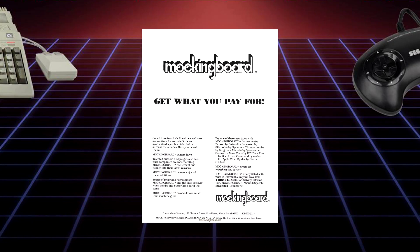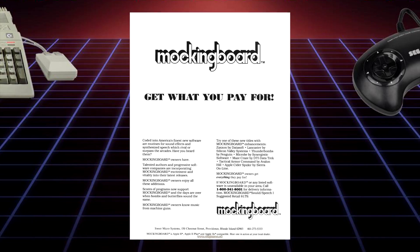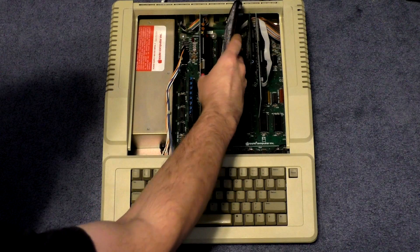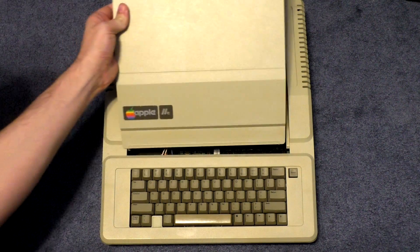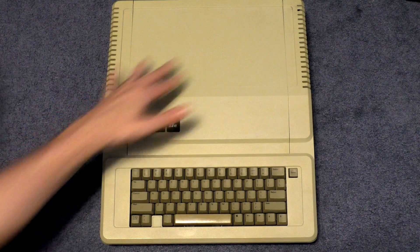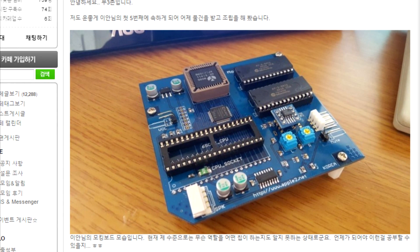Many third-party companies produced their own sound cards for the Apple II line, but none saw the level of game support like the Mockingboard by Sweet Microsystems of Providence, Rhode Island. The Mockingboard was an expansion card. They are very sought after by Apple II enthusiasts and, as a result, can fetch a decent amount of money when they show up for sale. Enter the Mockingboard 4C, a modern Mockingboard clone by Korean Apple II enthusiast Ian Kim.